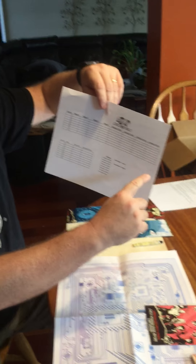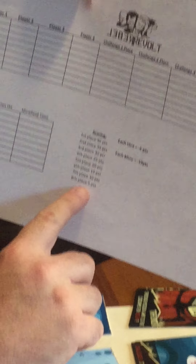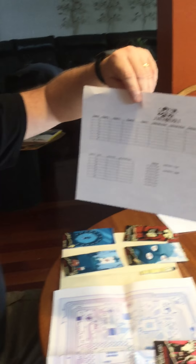I set up a score sheet for each of the teams, tracking team members and what order each group finished each of the four challenges. I set it up so that first place scored 40 points, eighth place scored five points, and if you required a hint it was a deduction of five points. Then at the end, at the minefield, there was a time limit to determine who got through the minefield fastest, and a deduction for the number of mines that you hit.